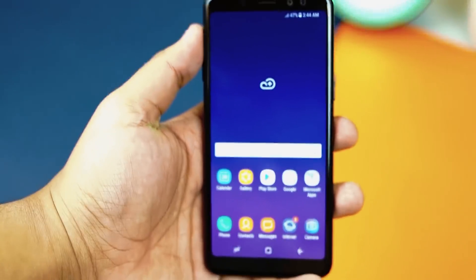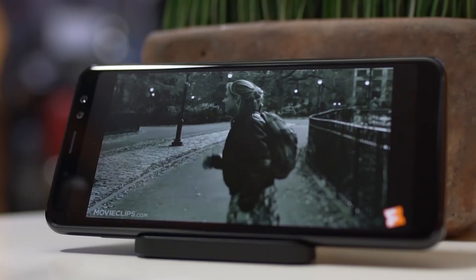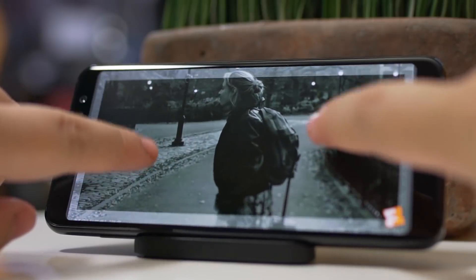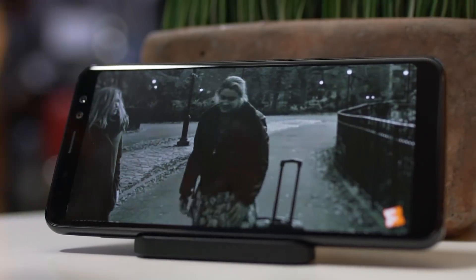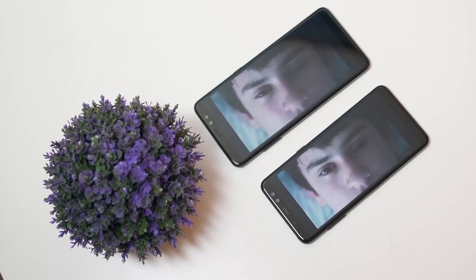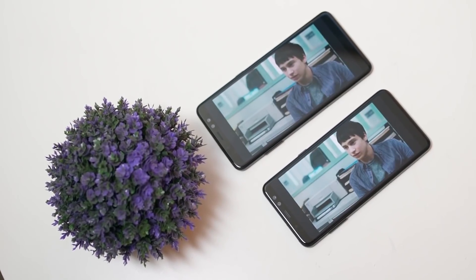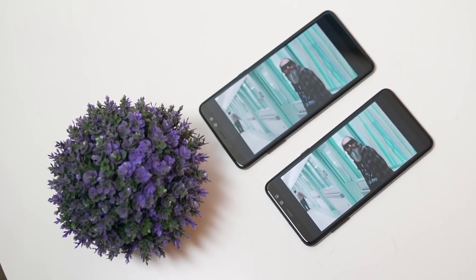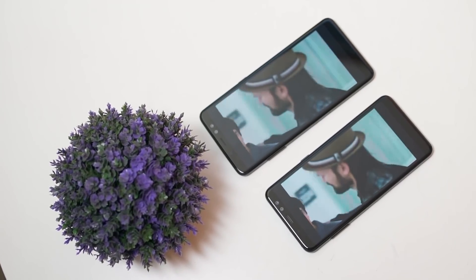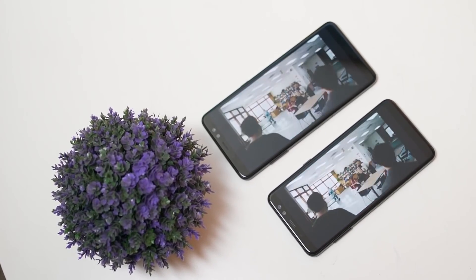This leaves an impression that the device has thicker side bezels. The resolution is also fixed, unlike the Galaxy S8 that can go lower to HD+ at 720 by 1480. Compared to the Galaxy A8, the A8 Plus is more enjoyable to use for gaming and watching videos. Quality-wise, both phones produce vibrant, sharp images with punchy colors and wide viewing angles. Users can choose between four different screen modes: Adaptive display, AMOLED cinema, AMOLED photo, and basic, as well as adjust color balance.